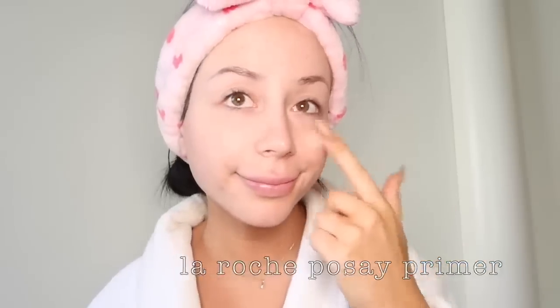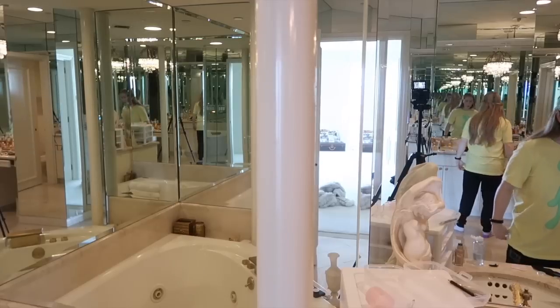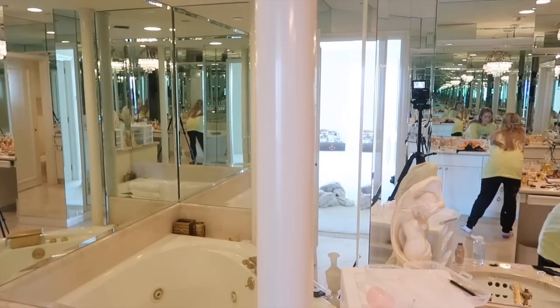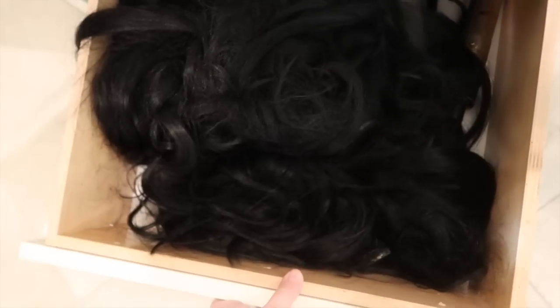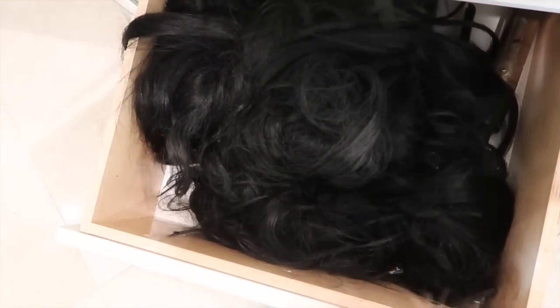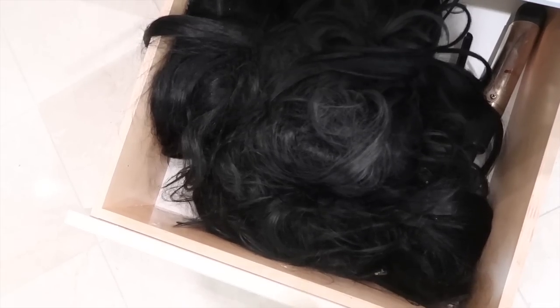The first thing she says to do is use primer, which I don't use and I don't own. So I'm gonna search for it in her bathroom. I didn't find primer, but I did find a drawer full of hair. So that's nice. This is Amber's home after all.